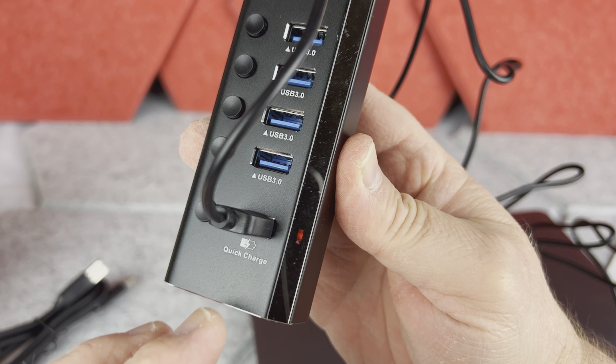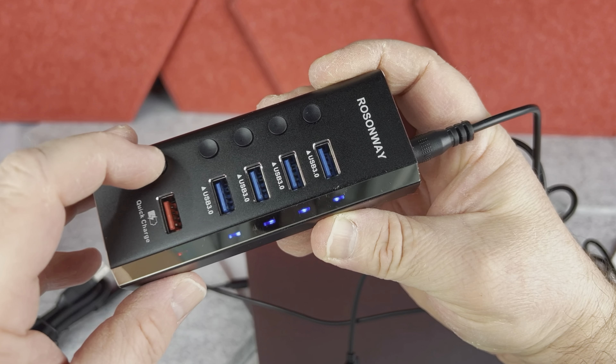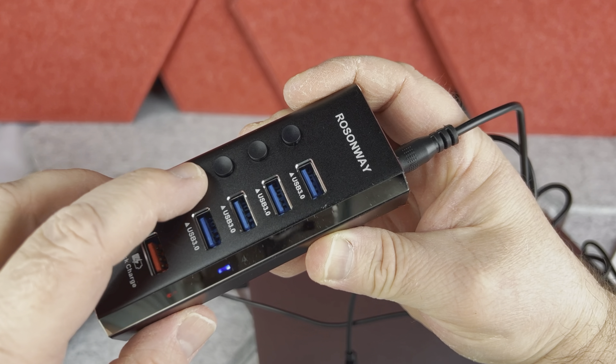On the hub you have four USB 3.0 ports, and then you have another USB port that's for fast charging. There is also a little button on the side of each port, and that's really cool.